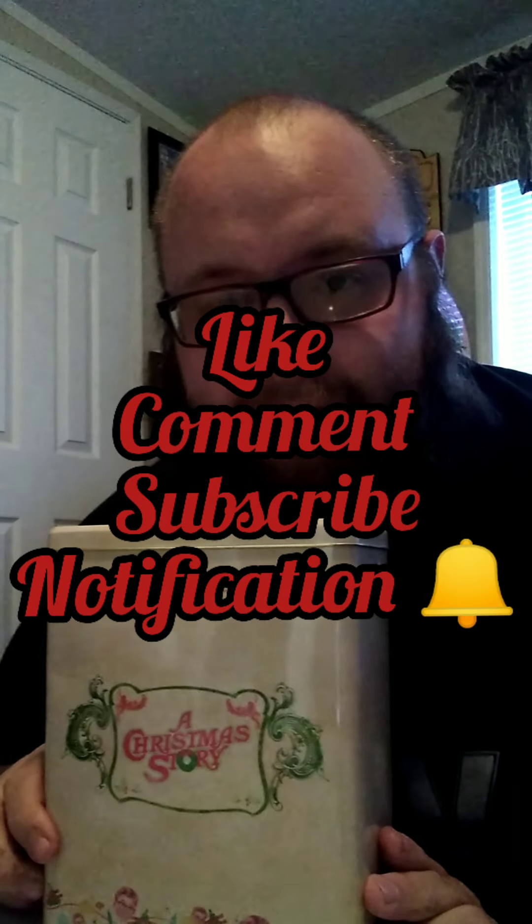Thank you everyone for watching! If you like this video, don't forget to like, comment, and subscribe, and hit the notification button if you want to see any new Nerdy Hillbilly videos. I will see you all later — bye!